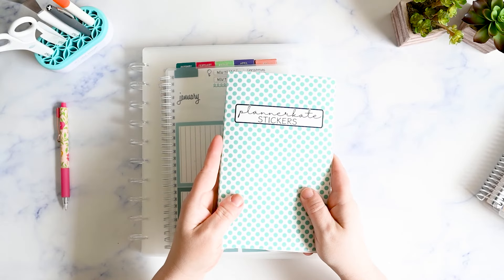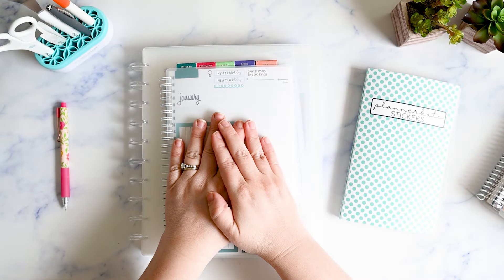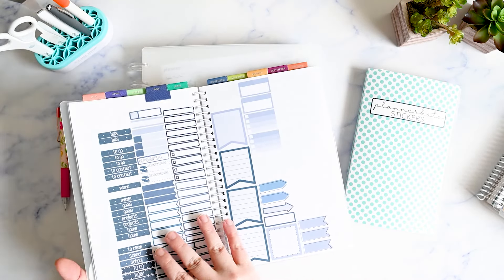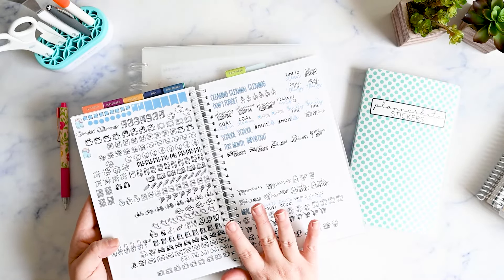This is a small album I use for overflow — for the stuff that doesn't fit in here that I haven't filled in yet. And this is my reusable sticker book, which is the workhorse of my sticker storage.